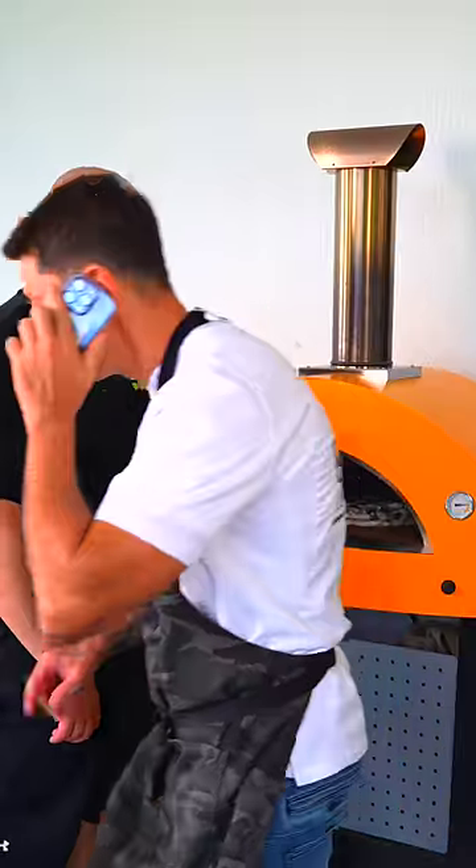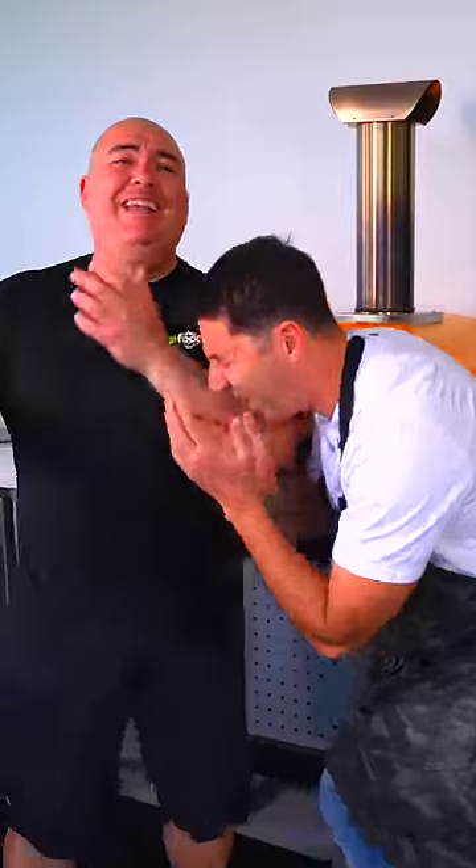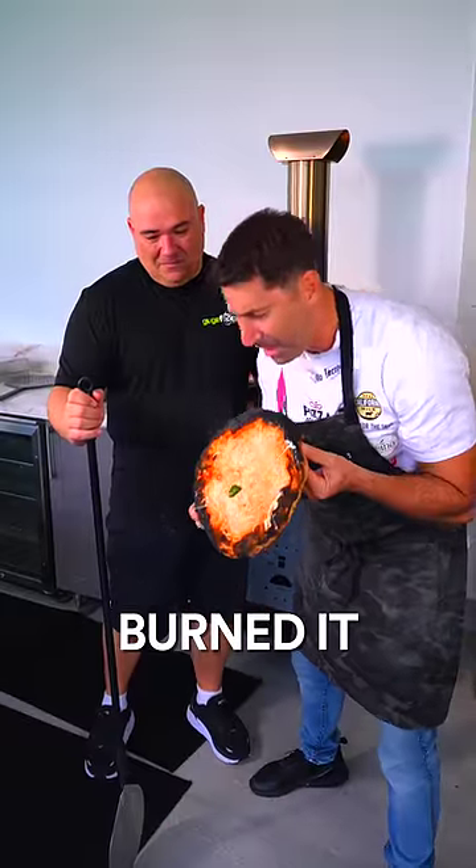Hello? Huh? Check out this pizza! Look, it's burning! You killed the pizza and you even burn it!